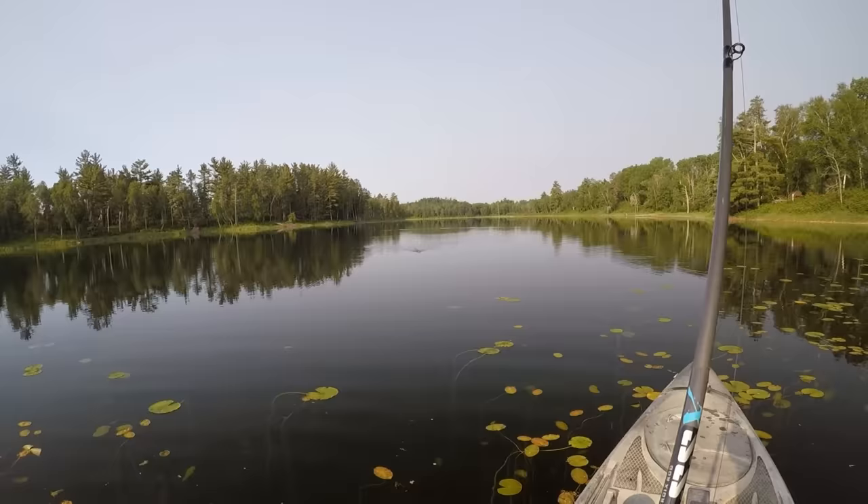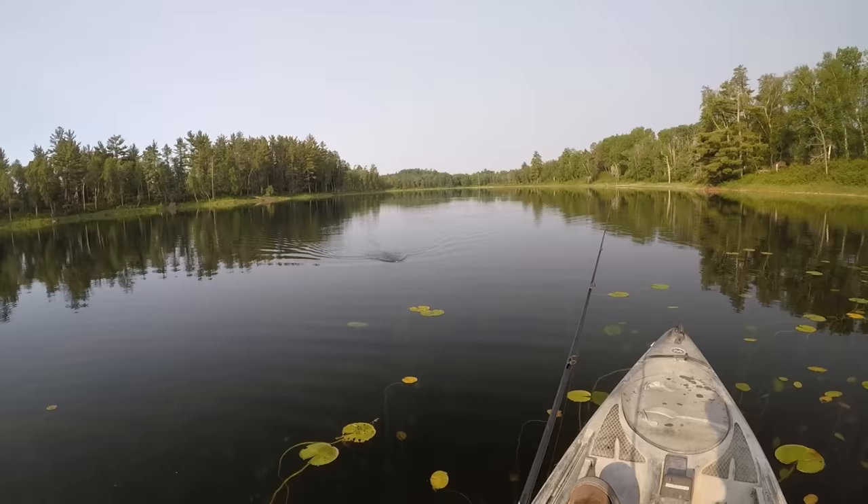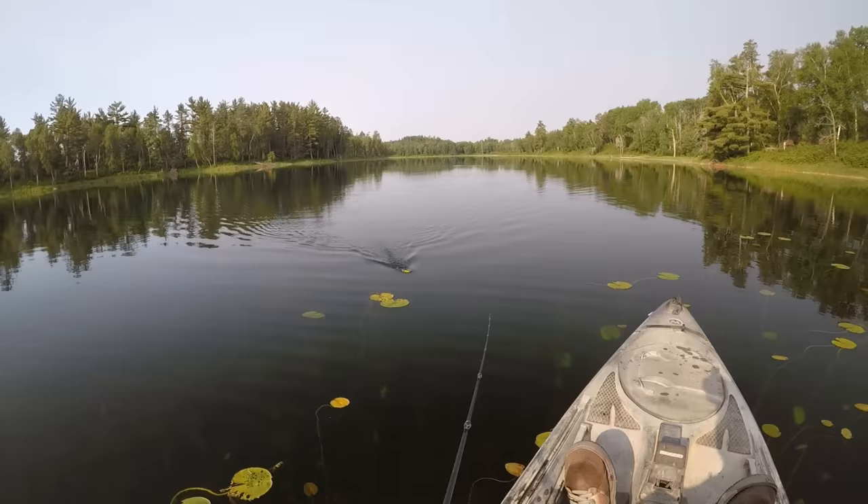It's about 8 a.m. right now, it shouldn't take too long for that to happen. I seem to do best with the shallow topwater bite out here when the sun is shining — it seems to get those fish moving up shallow once it warms up.